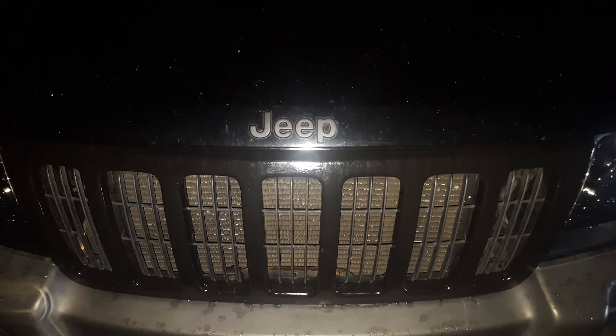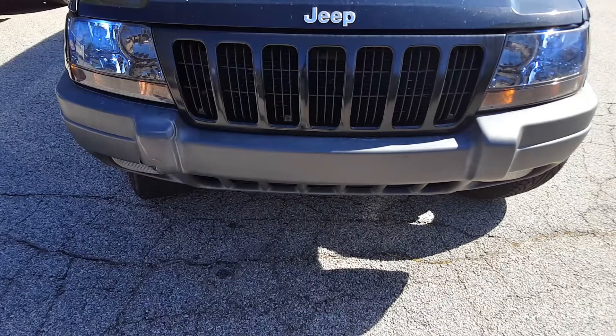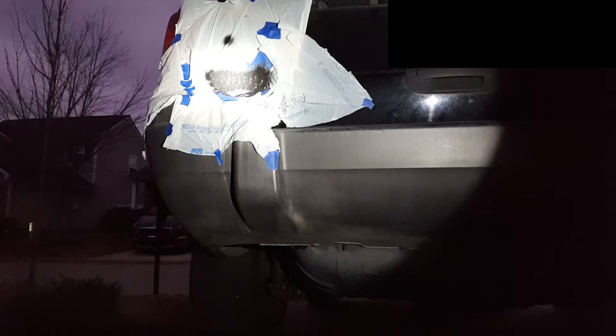It's nighttime so it doesn't really show exactly what it looks like, but it's fairly close. It's a flat black so it doesn't reflect a lot of light, and it looks good in my opinion. It stands out a lot better against the glossy car. That's basically it — hope you guys enjoyed this video, and I will see you guys in the next one.